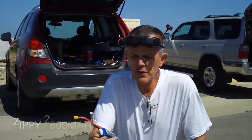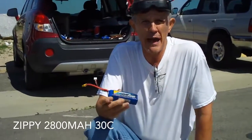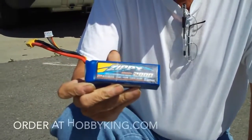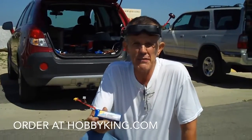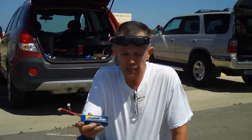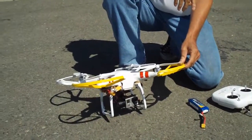If you're flying the Phantom One, a battery you might want to check out is the Zippy 2830C. It's a 2800 milliamp battery instead of the 2200 that the Phantom gives you, so this battery is going to give you a little bit better flight time.